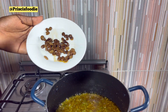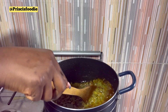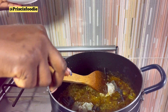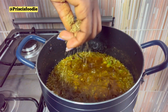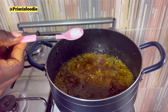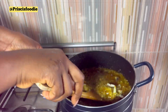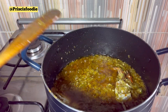You're going to go in with your locust beans. Then we're going to go in with our crab. Add your seasoning cube, some sauce, and some crayfish powder. Then leave it and allow it to fry for about 3 minutes.